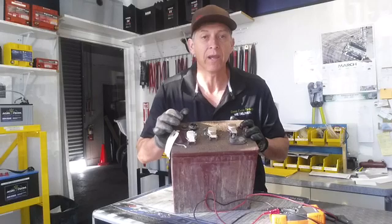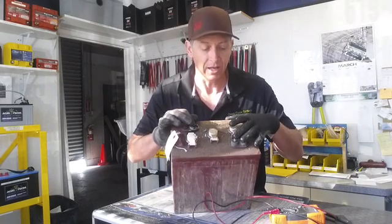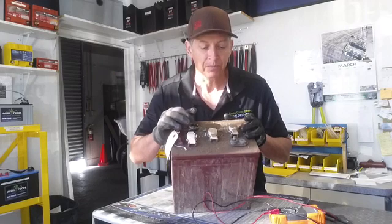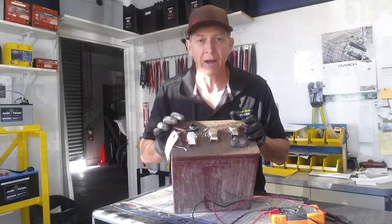So the takeaway here is you want to clean. It's very safe to clean the top of your batteries with water, even when they're connected — you're not going to get in trouble with that. Just go ahead and maybe take a pressure washer. Keep the water away from the sensitive electronics of the golf cart, but it is safe to clean the top of your battery.